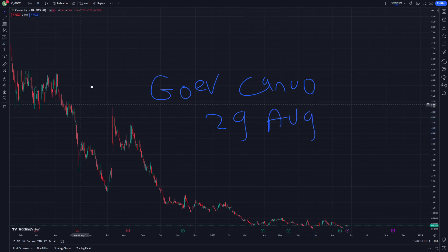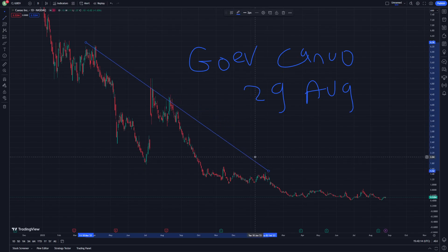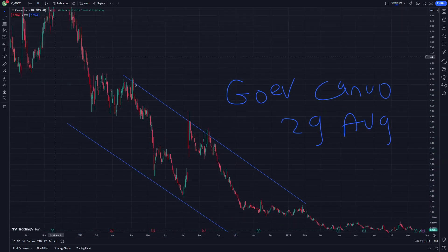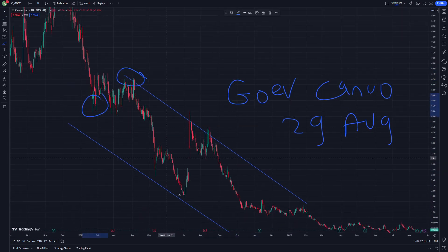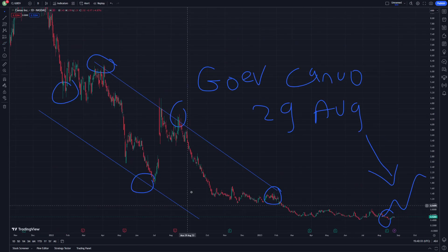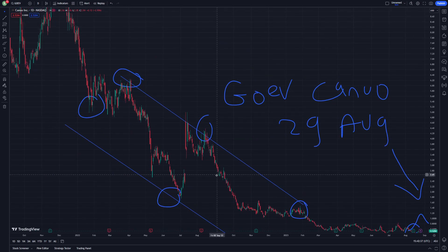Let's get started on this video. What you have to understand is that this is going to be about support and resistance. It's going to increase here and then increase the momentum like this. This still has very good and important things that you should understand about this.